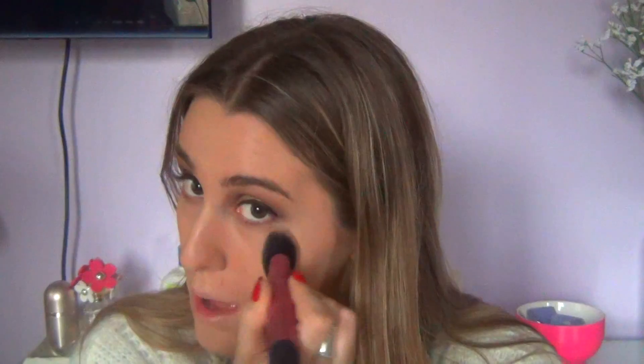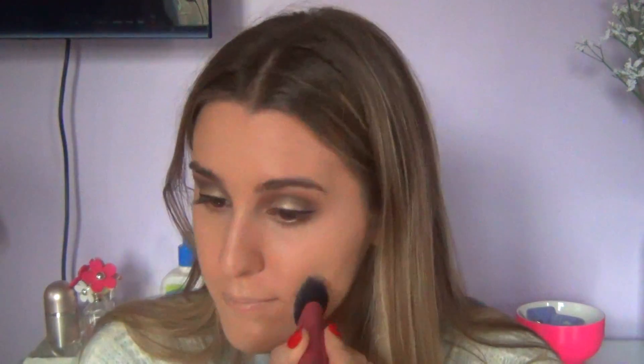Then to highlight and conceal, I went in with a MAC concealer and made triangles under my eyes, applied some in the middle of my brows, down the bridge of my nose, and on top of my lips to make them look bigger. I blended that all in with a Real Techniques brush. All the shades of foundation and concealer I'm using are listed down below.